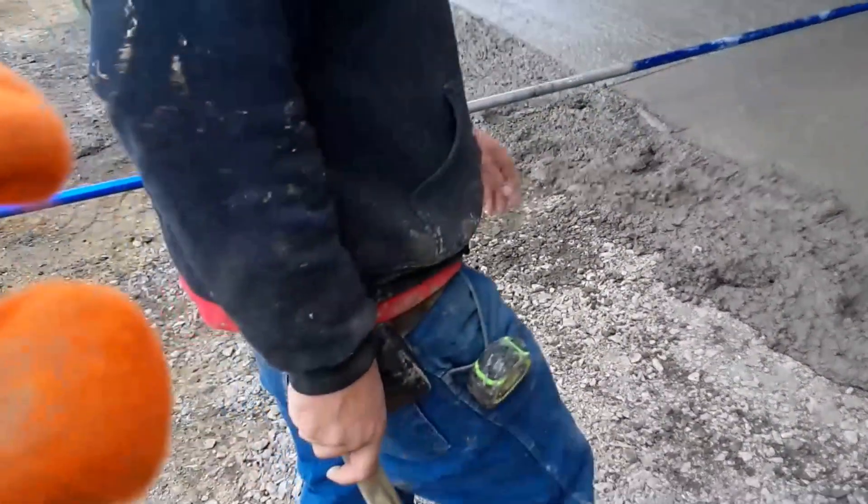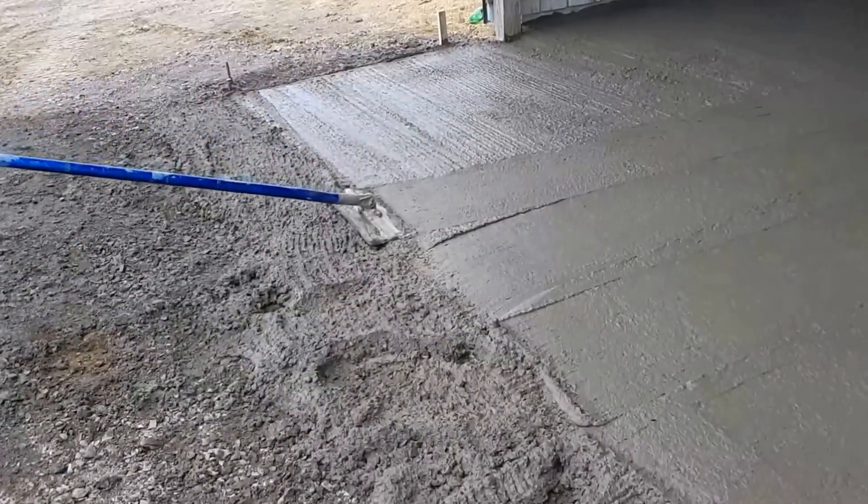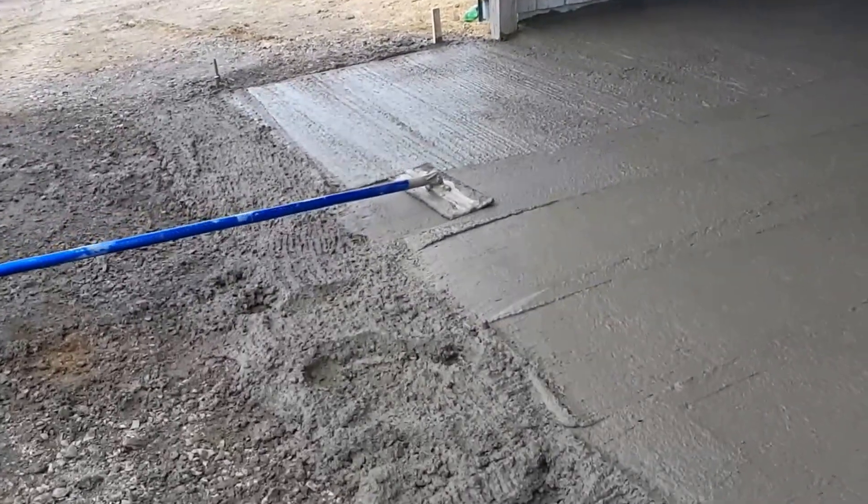We're going to get over the rake vents. Took one hour to pour that.